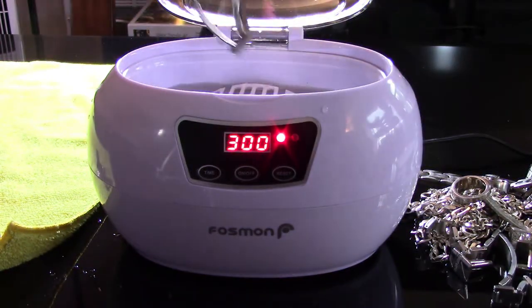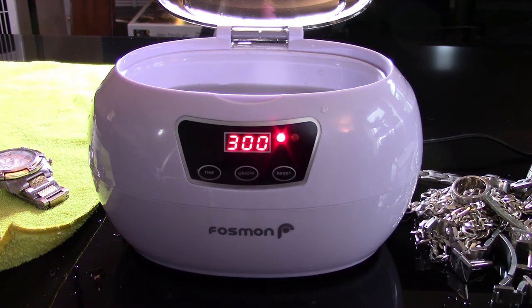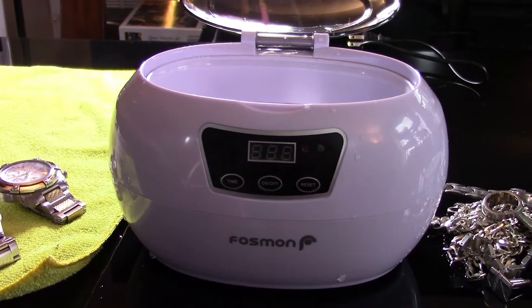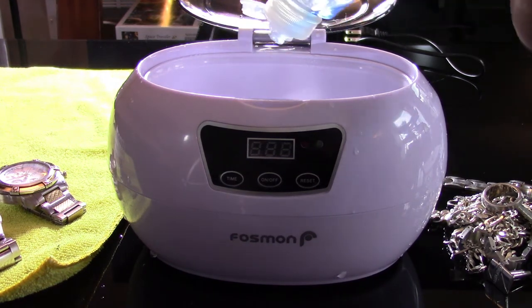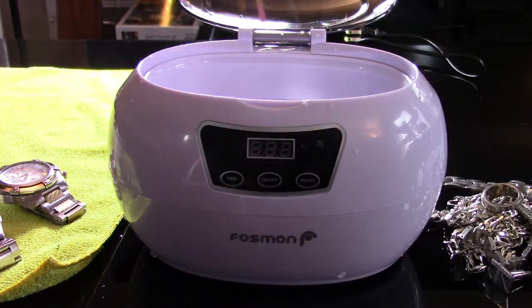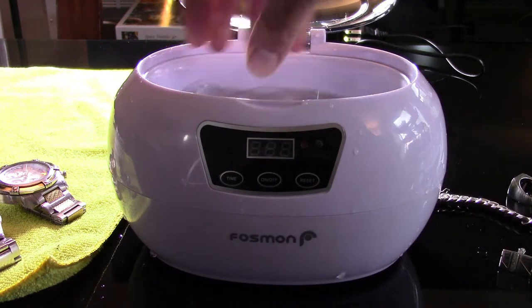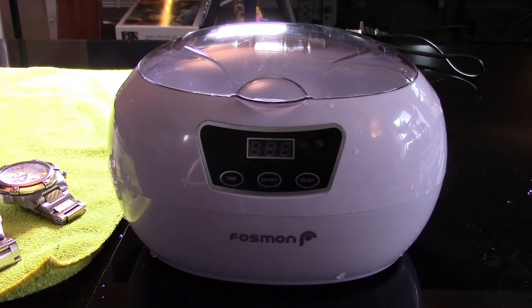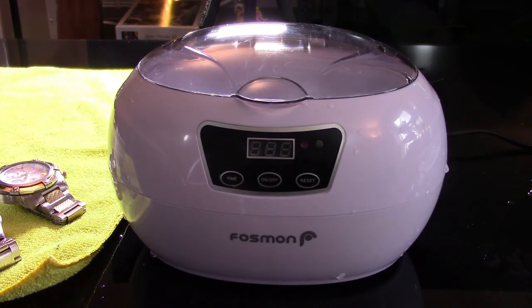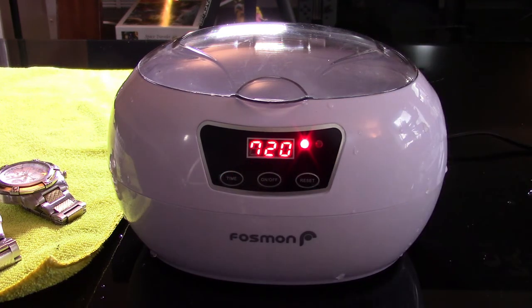The watch results are hard to tell — both watches are hard to assess. So I'm going to go dump this water out, put in warm water and a bit of dish soap. The water was discolored when I dumped it, so it's definitely doing something. I filled it up with warm water and added a drop of this really potent stuff called Dom Platinum. Now I'll plug the machine in again and this time increase the time — let's do 15 minutes.